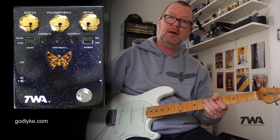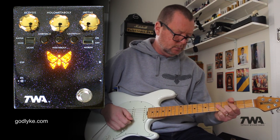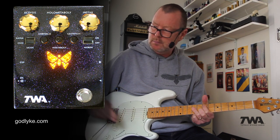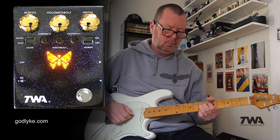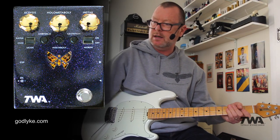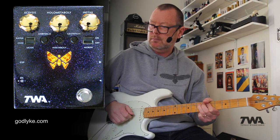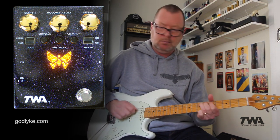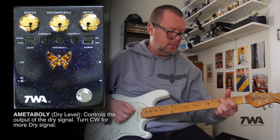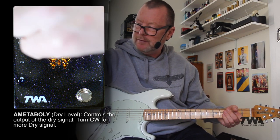You can see the butterfly lighting up when I swell the effect in. The butterfly LED is basically telling us when my foot is going down into toe position. So I can swell that dry sound, or just have all synth effect.